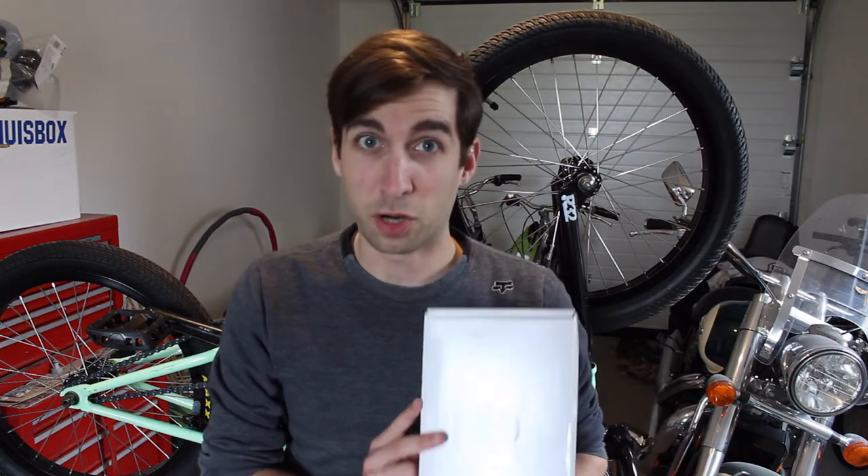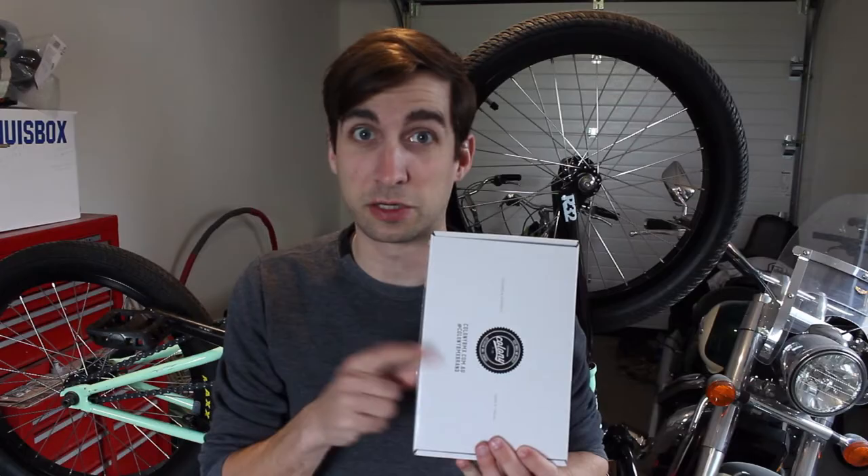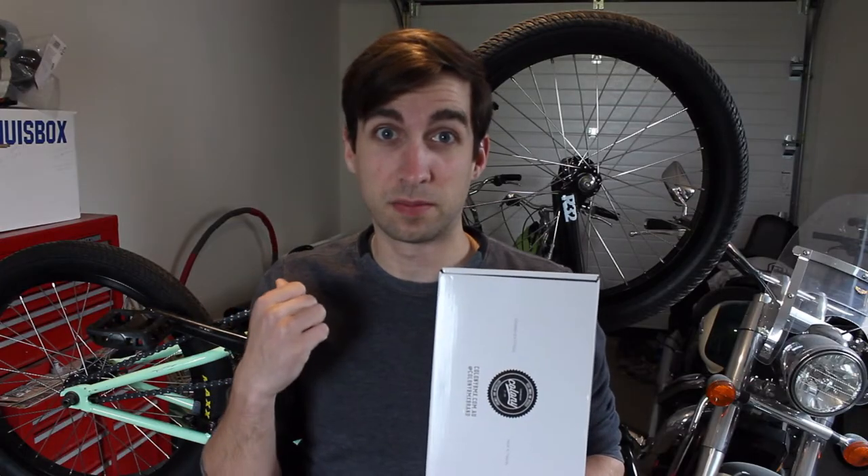Some people call me crazy, but I'm going to replace my cranks even though these are perfectly fine. I'm going to tell you guys why. I'm also going to tell you what to pay attention to if you're going to buy some new cranks, and how best to replace them.